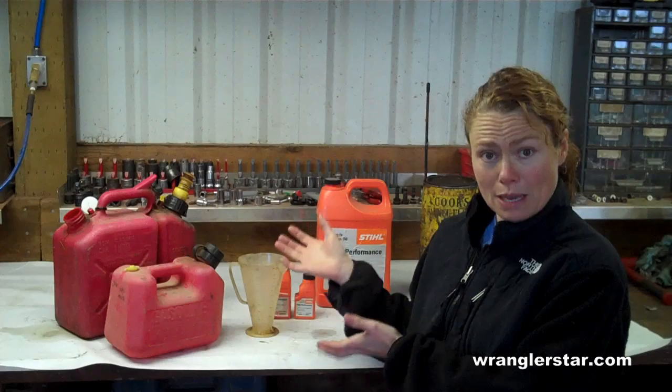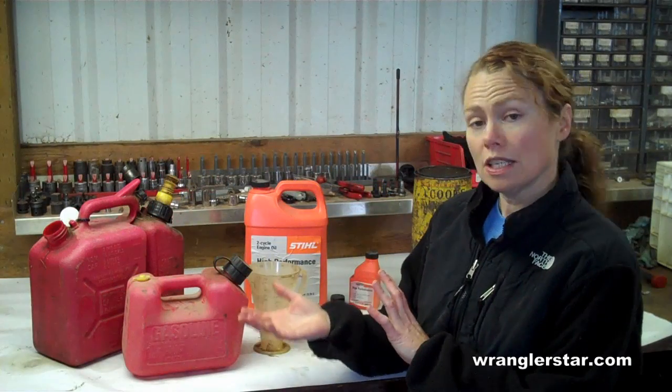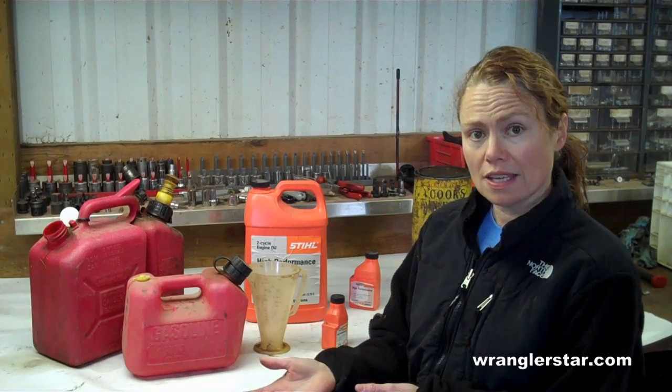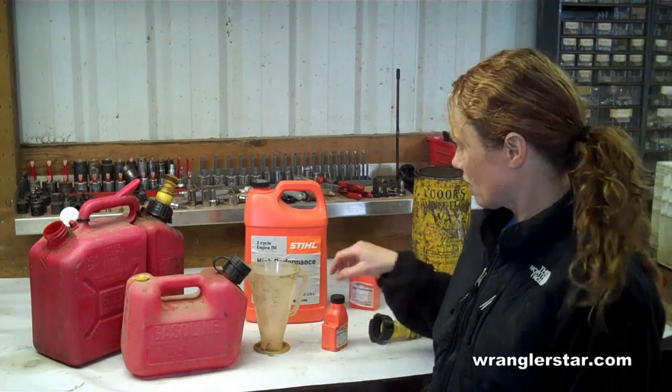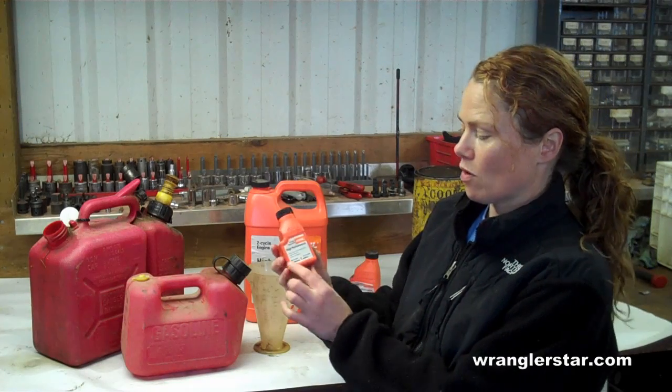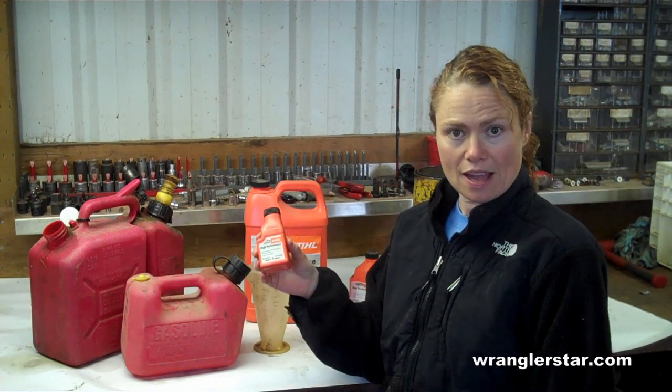So I do have to make this mix now for my leaf blower. When you need to mix the oil and gasoline together, the simplest way to do it is to take a one-gallon gas container — High-Performance makes one gallon — and just go ahead and mix the gas with this size.